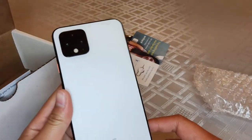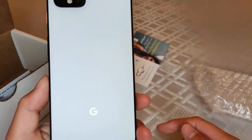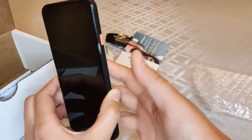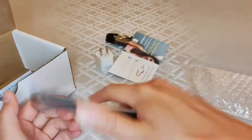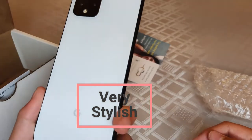Here's how it looks — very nice. It has a glass back, and I really do like how this looks. There's a little accent button right over here. Very one-handable — I like this a lot.